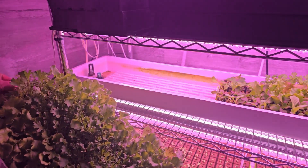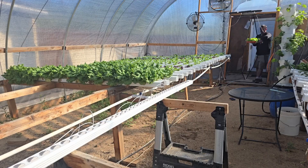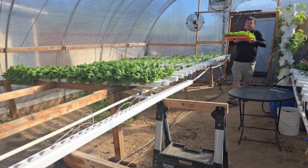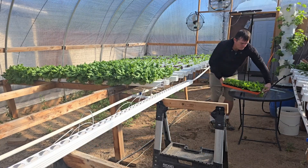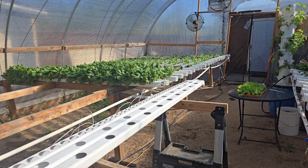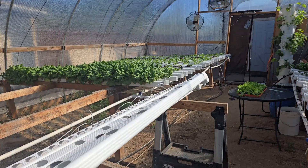The seedlings here are right about 16 days old. Each one of these flats holds about 150 seedlings in a foam-like growing medium called Oasis Horticulture Cubes. I prepare my seedlings so that each market gets roughly the same amount of produce, so I transplant two gutters for every one of my lettuces.